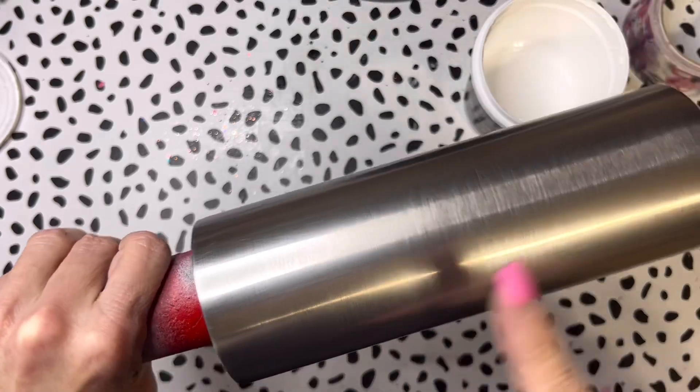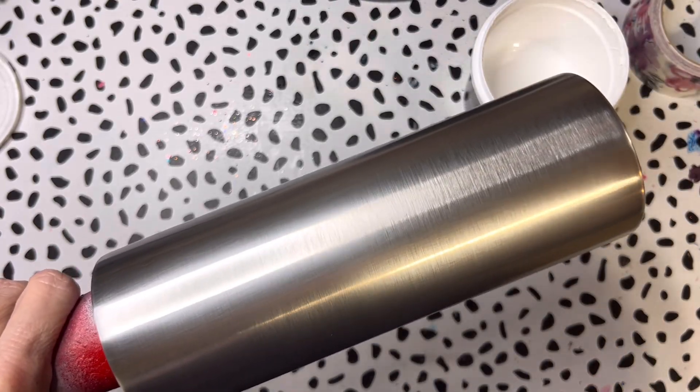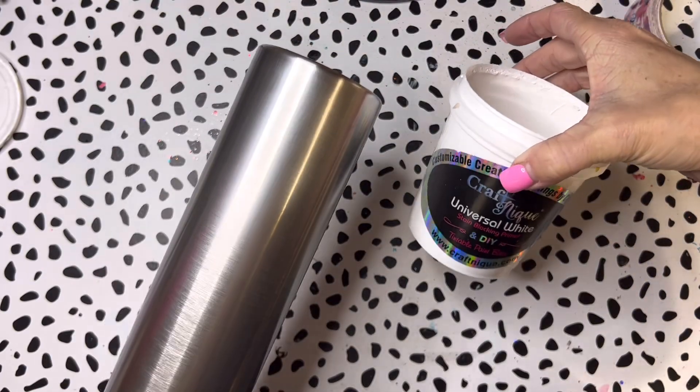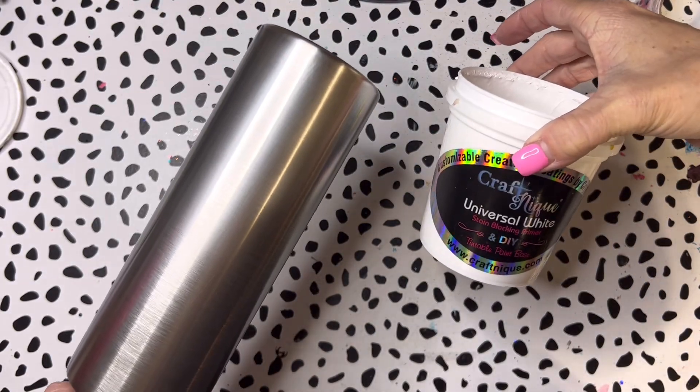I have already prepped and sanded this 20-ounce skinny from Maker Flow. If you don't know how to prep and sand a tumbler, I have a link in the description below to my tumbler prep video, so check that out.